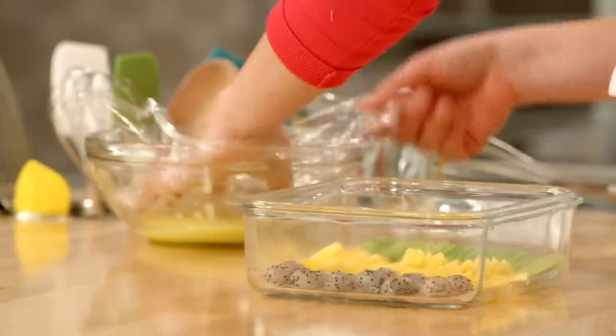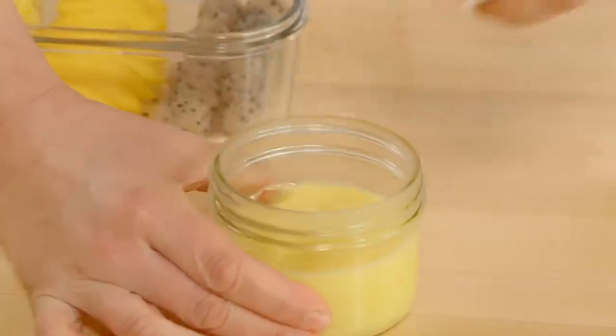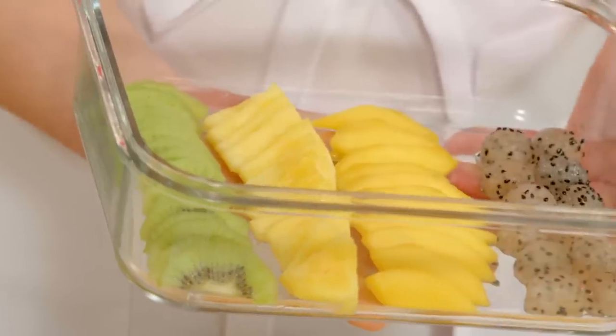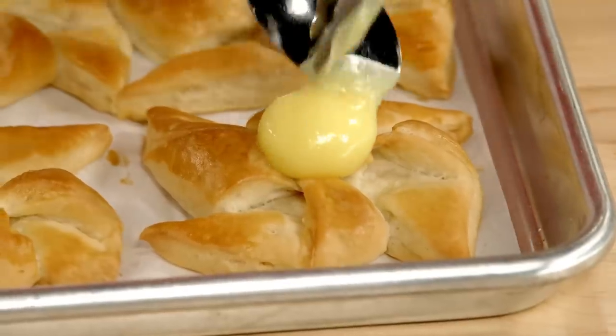I'll cover it on the surface so I don't get condensation, set it aside to cool — and I have one that's already chilled. This is definitely something you can make ahead of time, even a couple of days ahead. I've got my lemon curd and an assortment of tropical fruit ready to go. First move is to put a little bit of that lemon curd in the center of each pinwheel.